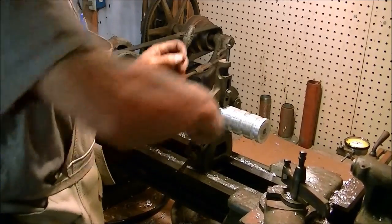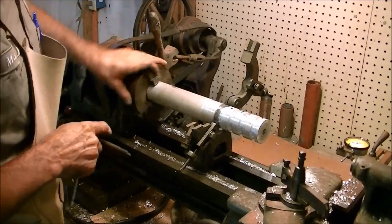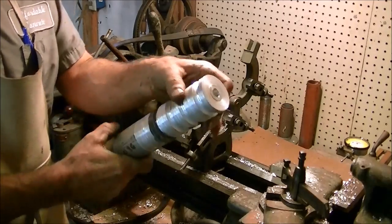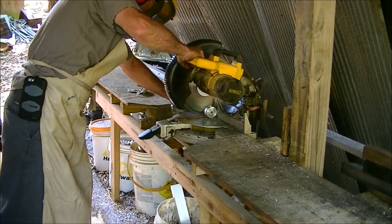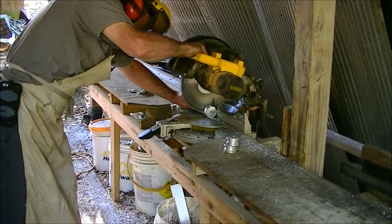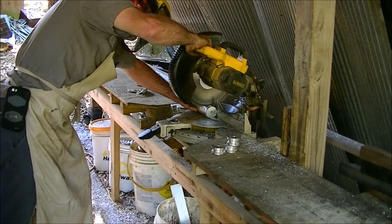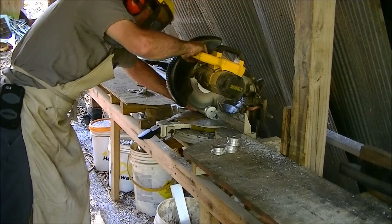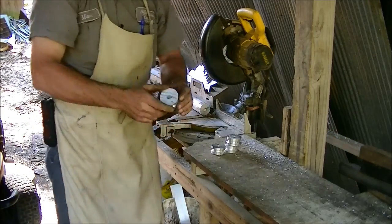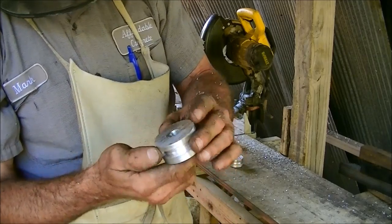Get it out of the steady rest and go cut each one on the saw. Put it on the sawmill. Appreciate y'all watching.